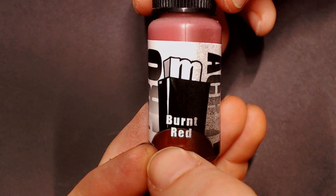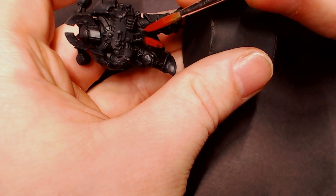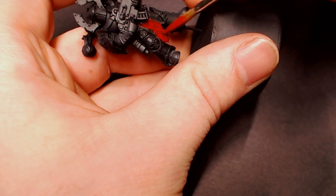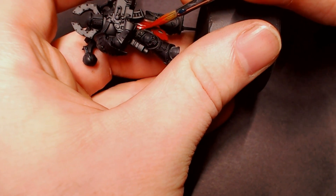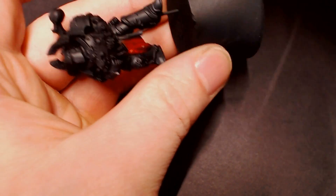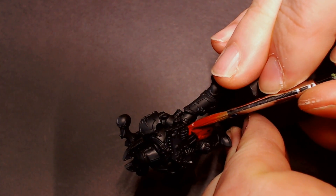Next we're going to grab some Burnt Red from Proacryl — a nice dark maroon-kind-of-red. He's got some dangly cloth hanging off his armor and I really like the red and black color scheme of the Black Legion. We're just going to base coat this cloth with our Burnt Red. Make sure to take your time and do a couple of thin coats so the cloth is nice and smooth.